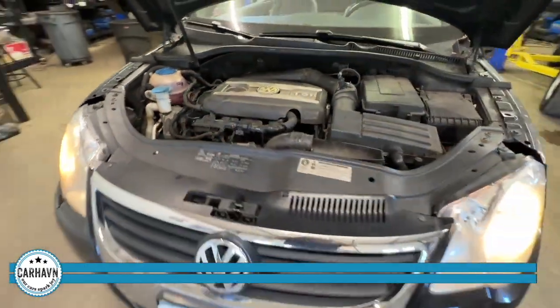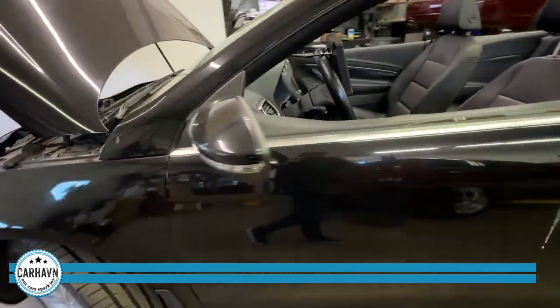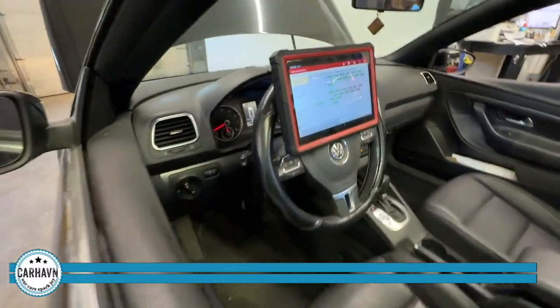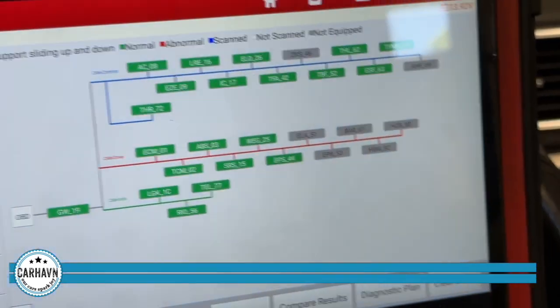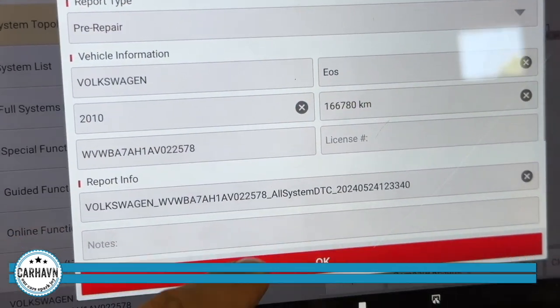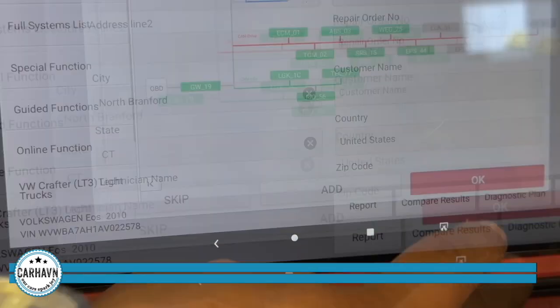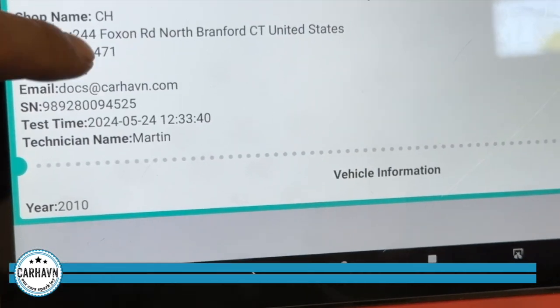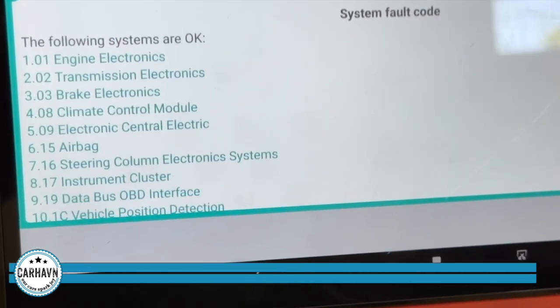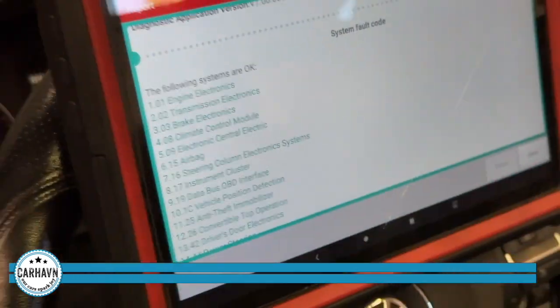I took her for a test drive and everything went smoothly. The last step is to run codes and scan the car to see if everything's all right. As we can see, everything looks green — perfect. Quick report, all systems okay. Another great timing job done at Car Haven.